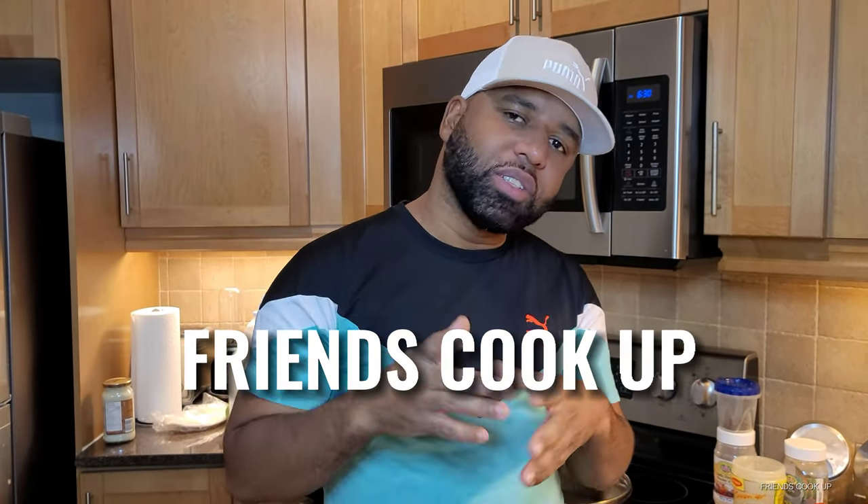Wagwan! Welcome back to Friends Cook Up. Today we'll be cooking steamed fish with bami, and right now I'm gonna show you all the vegetables and seasoning that I'm gonna use on my steamed fish.